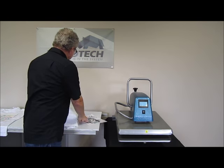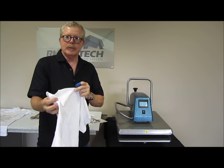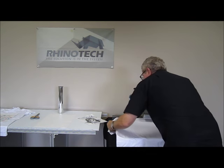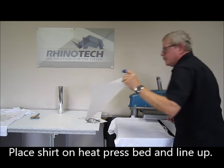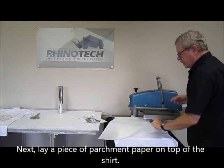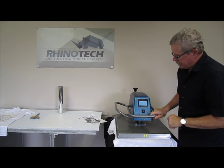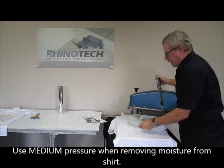I'm going to be utilizing a Gildan shirt in this case — white. The first thing I like to do is press it so that we get a little bit of the wrinkles out and at the same time remove any moisture that may be in the unit. Get this lined up on your platform. I also like to use parchment paper. The reason is so that if for some reason I had gotten something stuck on the top surface of my heat press and forgot about it, it won't be an issue. We're going to be utilizing medium pressure and take a little bit of the moisture out.